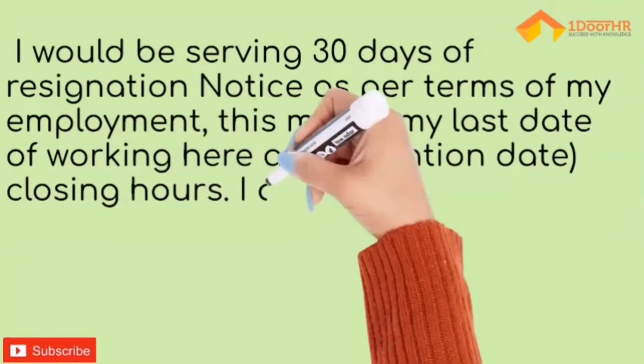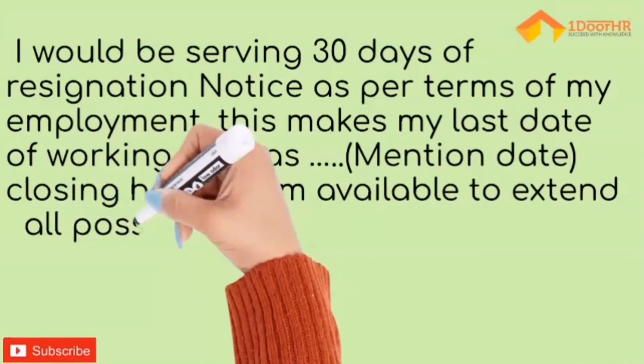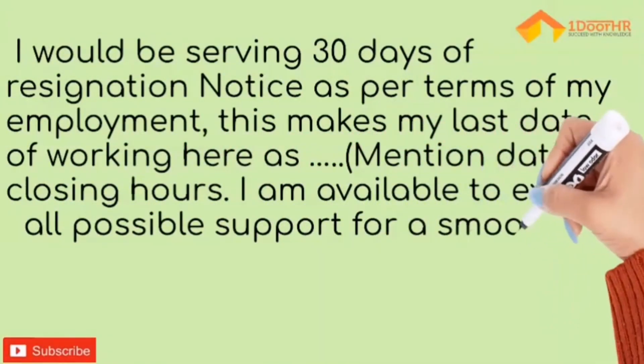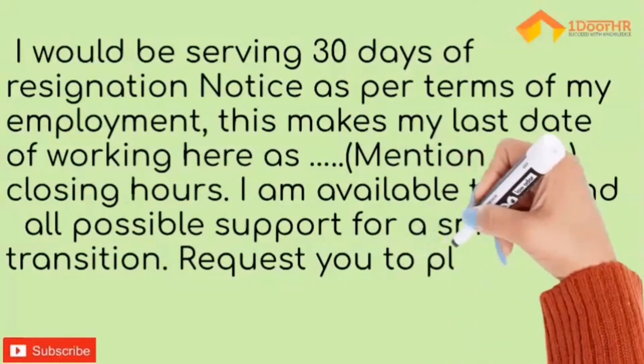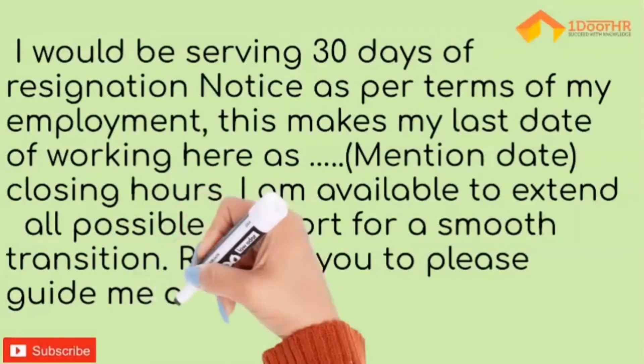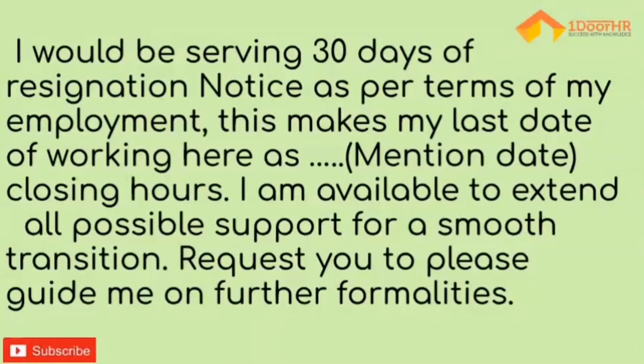This makes my last working day [exact date] — calculate the exact number of days and mention the last date of release. I am available to extend all possible support for a smooth transition. Request you to please guide me on further formalities.